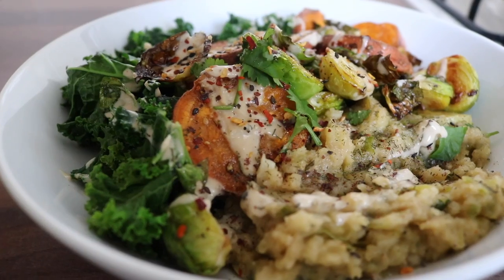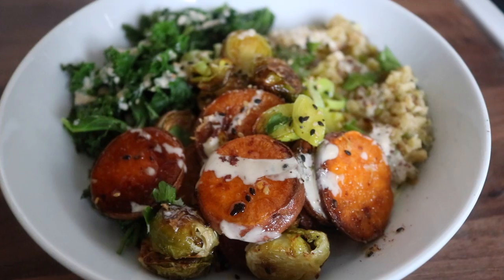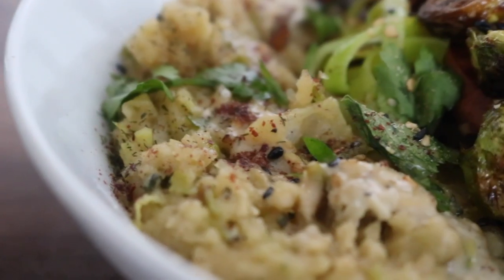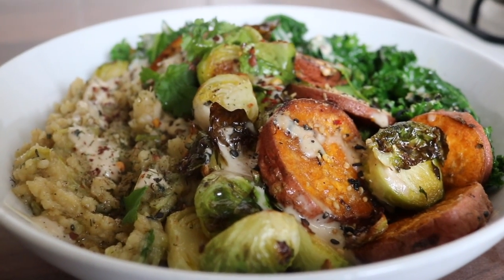I swirled over that tahini dressing and was even more generous once I finished filming. This feels so festive to me, especially with that creamy butter bean mash. I love how it's infused with the garlic and the leeks — it just works so beautifully. And those zesty roasted Brussels sprouts — oh my goodness, you have to try them.